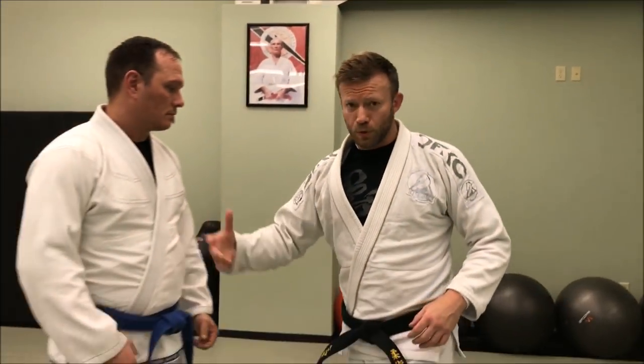Hey guys, what's up? It's Eli Knight with Knight Jiu-Jitsu. I'm here to do a tutorial over some closed guard sequences.